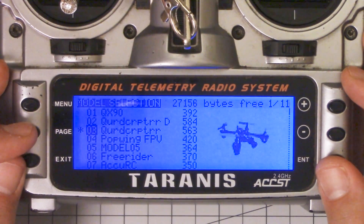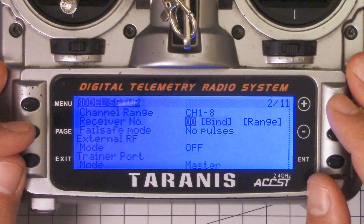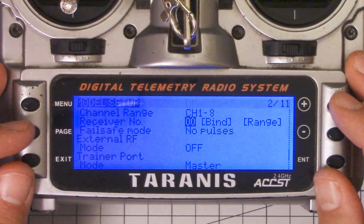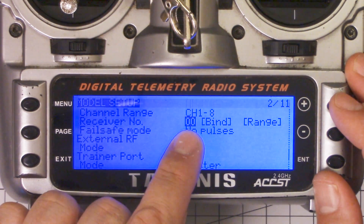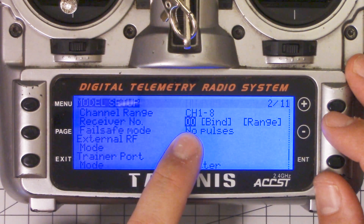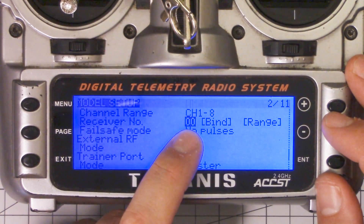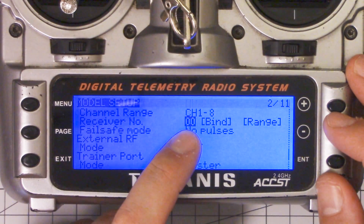But what about Model Match? Well, here's the tip for this video: if you set the receiver number to zero, then Model Match is disabled for this model. And you can bind as many receivers as you want to the same model, and as soon as you power the copter up, it'll be linked up and good to go.